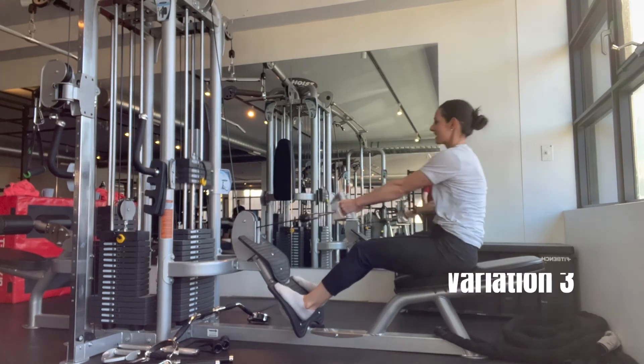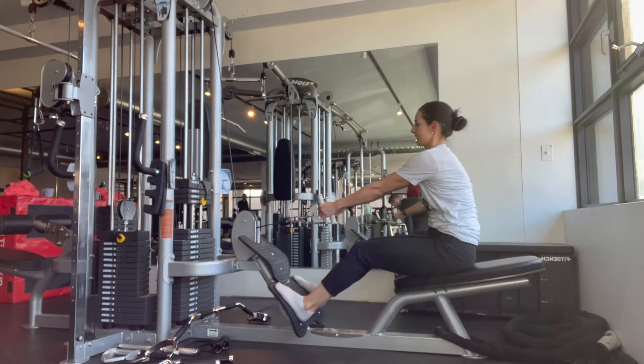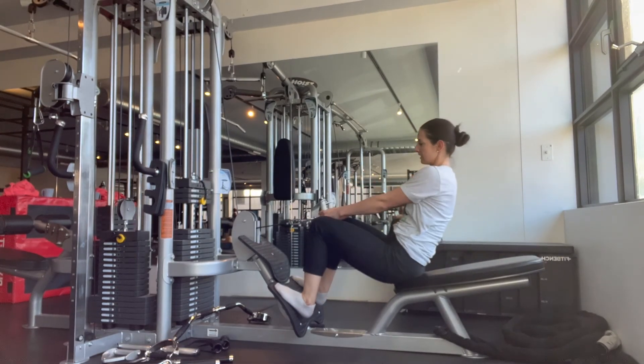In this third variation, I'm using a neutral grip attachment. There are many other attachments you can use, such as a wide grip, a supinated grip, and other single arm variations that will be good and effective as well.